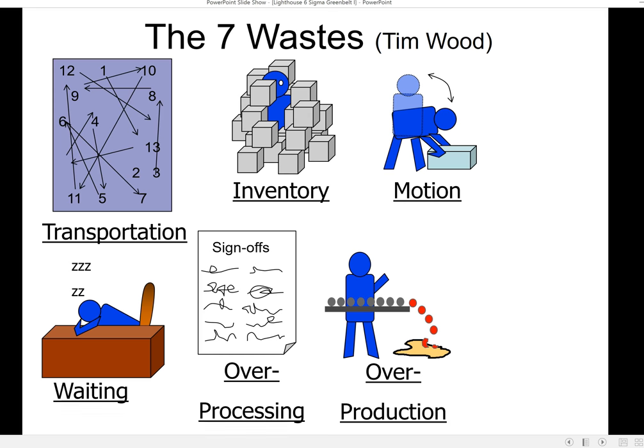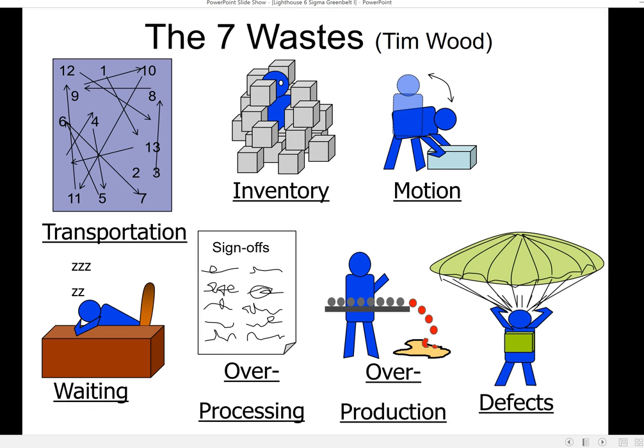O is for Over-production — any time we make more of something than we need. When we make excess parts, we're back to inventory and transportation waste. D is for Defects — quality defects involve all of those wastes and are extremely expensive, especially when the customer expects their money back. We have to produce the part again for free and ship it to them. We're still losing money, and it takes two or three more times just to reach break-even. Most people think making the part right the next time means you're good — you really aren't. You dug a hole and it takes a while to get out.